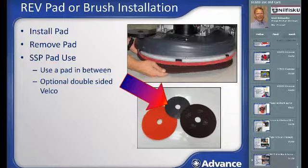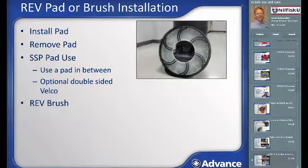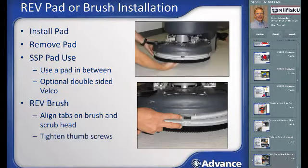There is also an optional double-sided velcro sheet that can be used to attach the maroon pad to the bottom of the red scrubbing pad for easier use. Be sure to pre-wet the SPP pad before beginning floor finish removal for best results. There is also an optional REV brush. To install it, align the marks on the edge of the brush with the notches on the edge of the REV driver, and tighten the plastic thumb screws on the face to hold the brush in place.